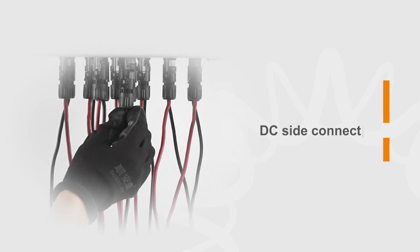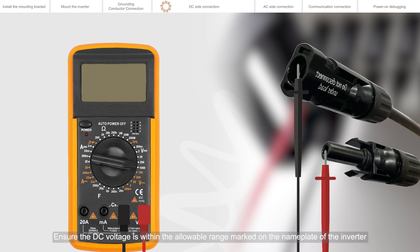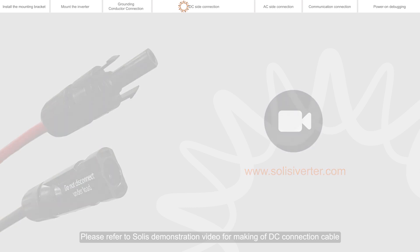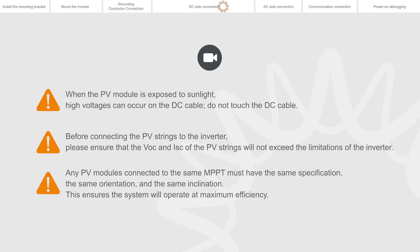DC side connection. Please use a multimeter to measure the open circuit voltage of the PV strings. Distinguish the positive and negative poles. Ensure the DC voltage is within the allowable range marked on the nameplate of the inverter. Please refer to the Solis demonstration video for making of DC connection cable. Before connecting the PV strings to the inverter, please ensure that the VOC and ISC of the PV strings will not exceed the limitations of the inverter. Any PV modules connected to the same MPPT must have the same specification, the same orientation, and the same inclination.